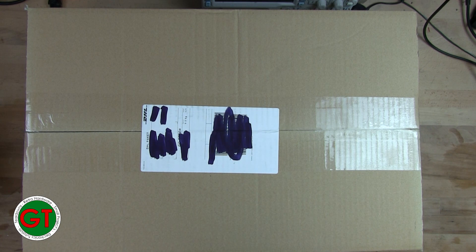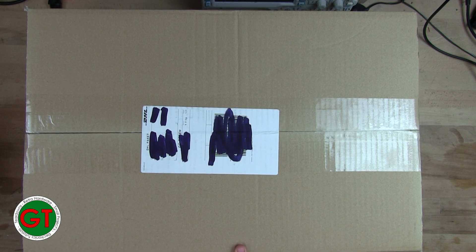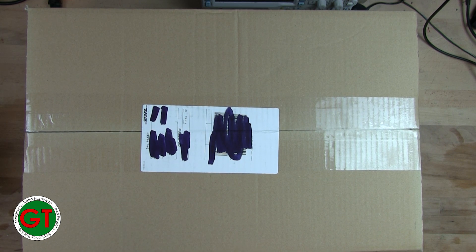Welcome back to the bench. Today we have an unboxing — I don't usually do unboxing videos, but this is something a bit special. For those who follow me on Twitter, you would have seen me post a picture of this a few days ago, or a week ago depending on how long it takes me to get the video out.